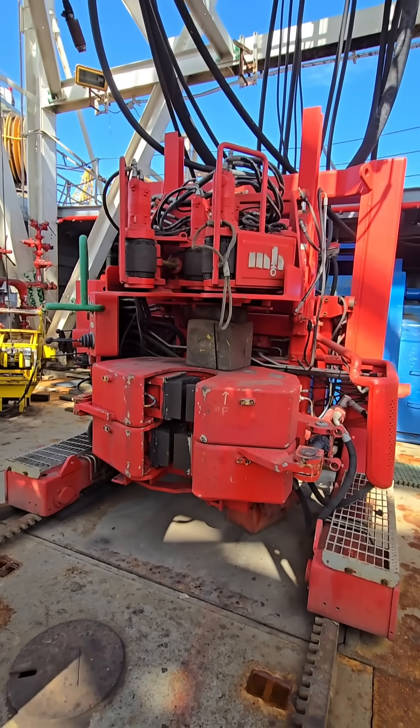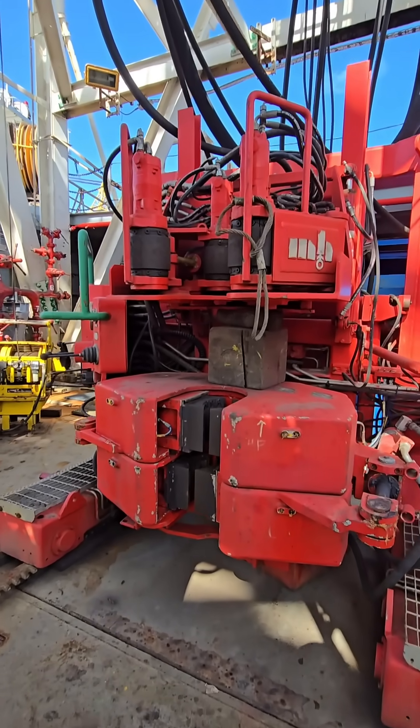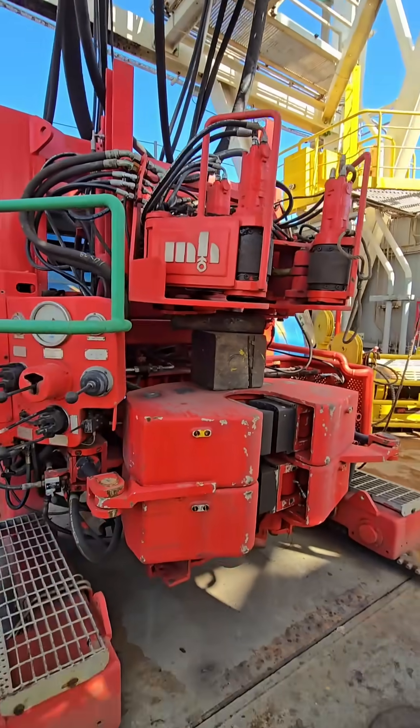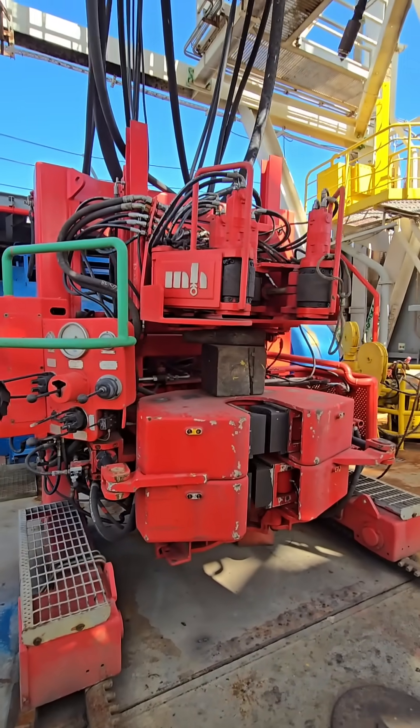Advantages include safety — it reduces the need for manual handling, keeping workers out of hazardous zones. Efficiency — it speeds up the pipe handling process, reducing rig time. Consistency — it delivers accurate and controlled torque on every connection.